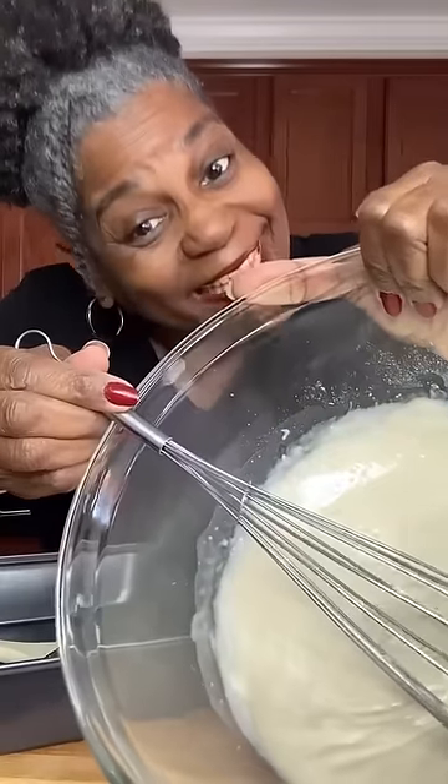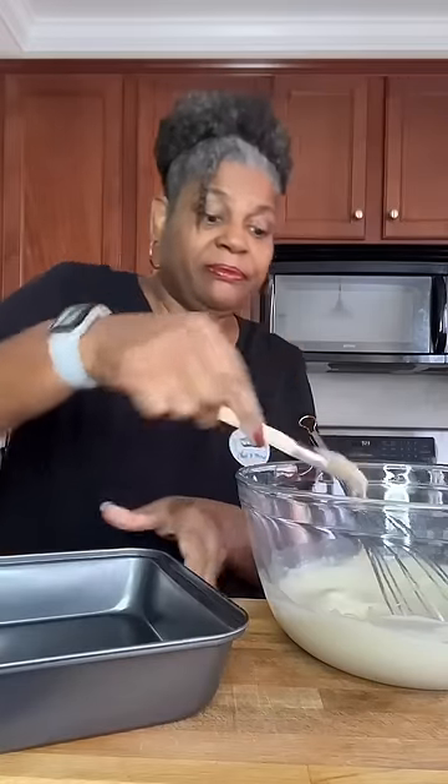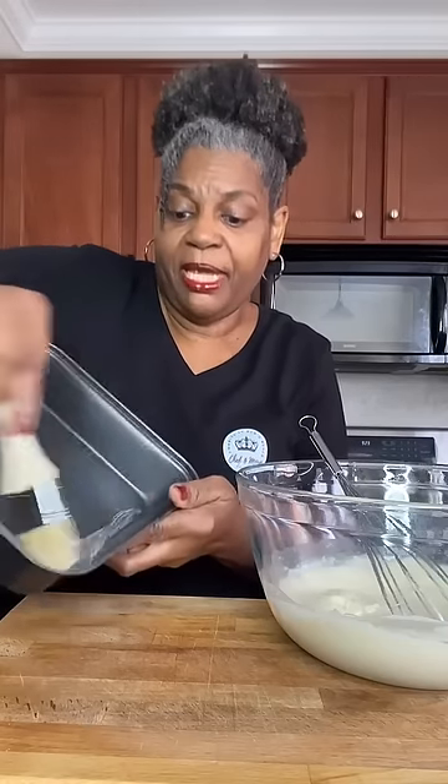Once it's all done, it should be smooth like that. Take a pastry brush, get some, and literally paint the inside of your pan.